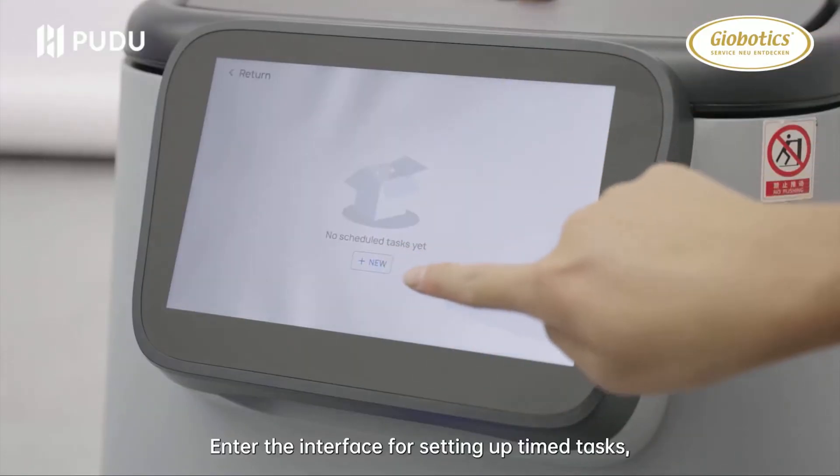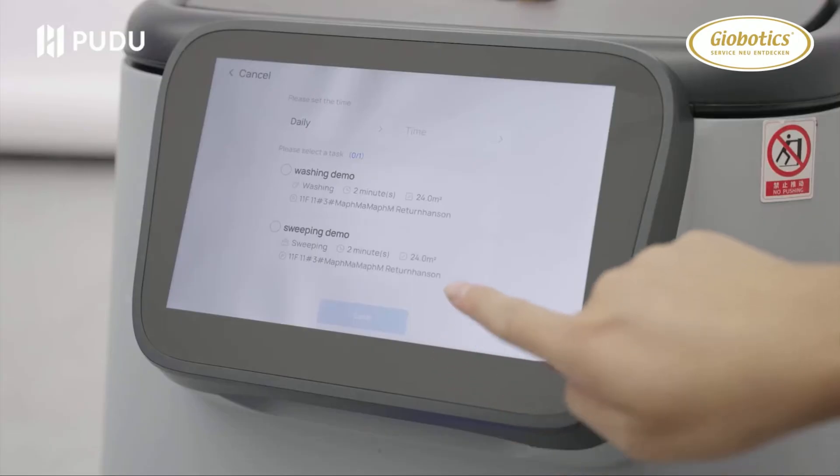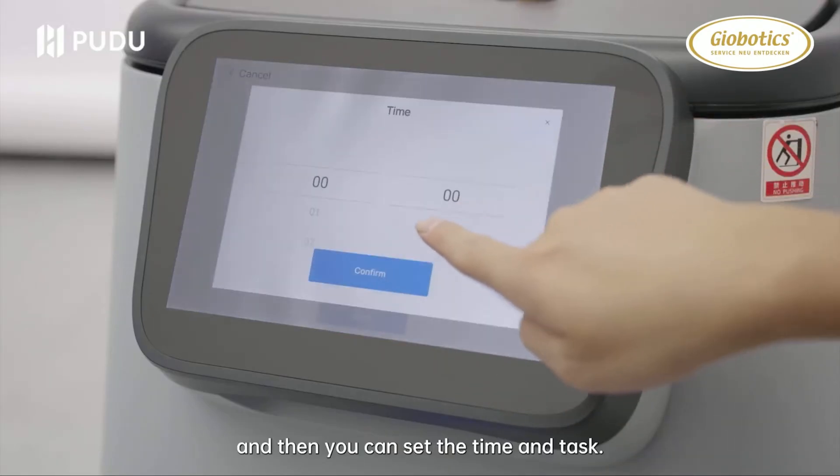Timed task: enter the interface for setting up timed tasks, click New Timed Task, and then you can set the time and task.